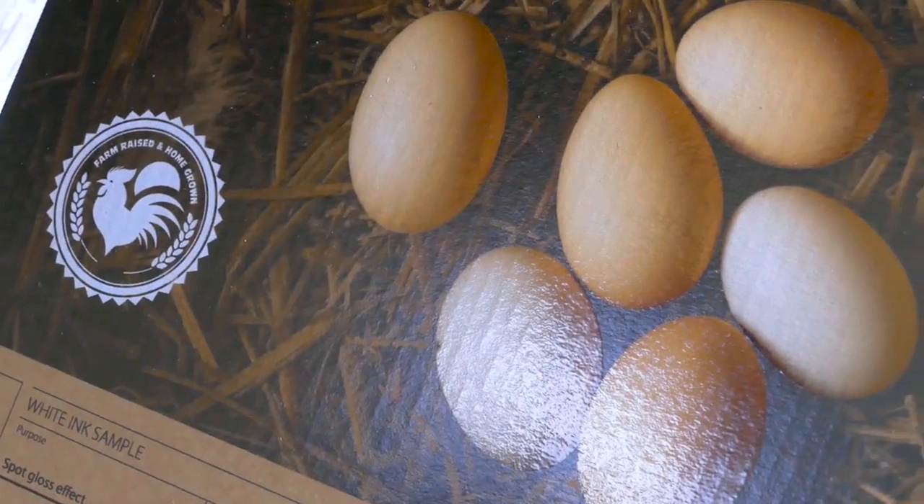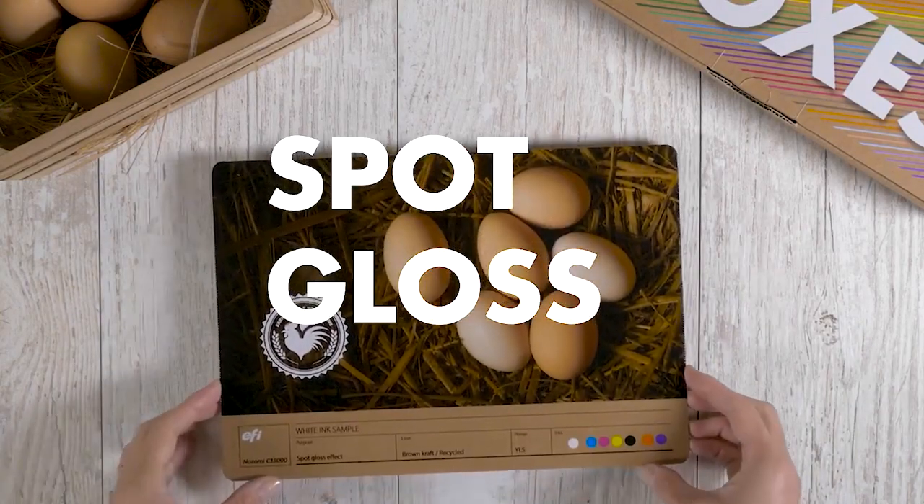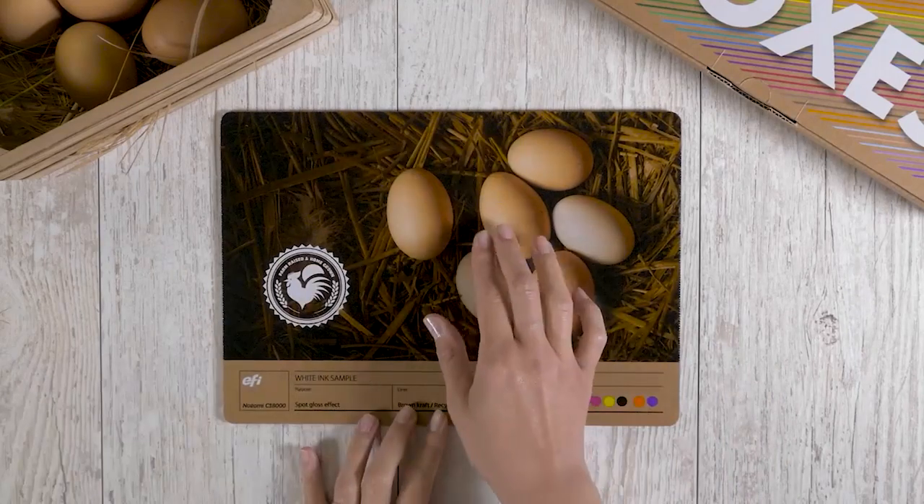The white ink can also allow for different kinds of effects, like spot gloss, where some parts of the image stand out.